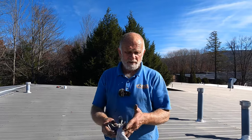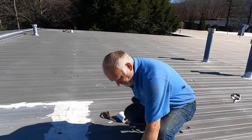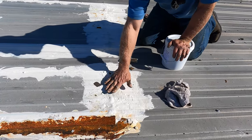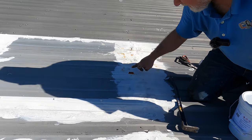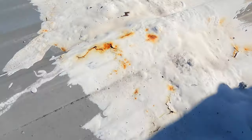When you want to repair a seam on a metal roof, look at this — you can see repairs have been tried before. It's bubbling up here and bubbling up on this side as well. You can see the rust there. There has to be water underneath it to be able to rust.